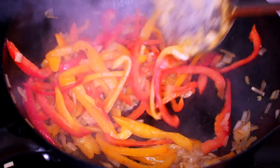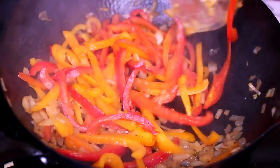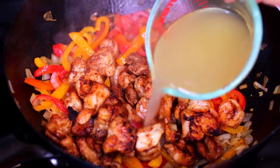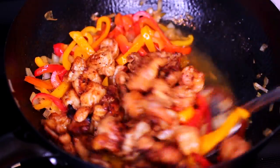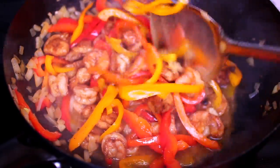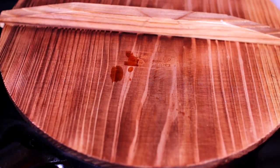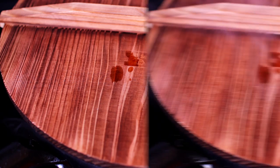Next, add in three cloves of minced garlic and cook that with the veggies for about 30 seconds. Then add the cooked chicken and shrimp along with one cup of chicken broth. Stir everything together and let it cook until the sauce comes to a simmer. Place a lid over the pan and let the sauce cook for about a minute to thicken up slightly.